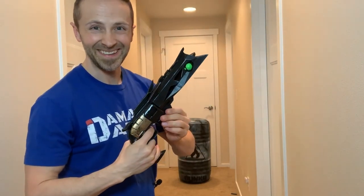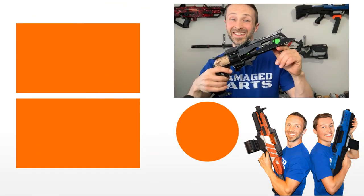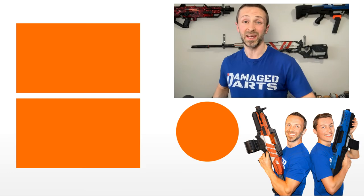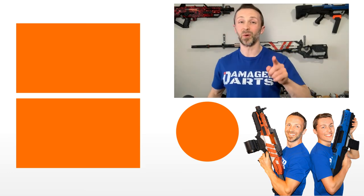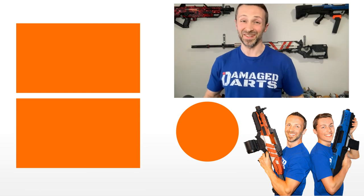So there it is, guys — the real-life Nerf Destiny Thorn Hand Cannon. Hope you enjoyed watching the tutorial on how to make a Nerf Double Strike into this real-life Destiny Thorn Hand Cannon. If you haven't subscribed to our channel already, just click the Double D icon below — you'll help us create more cool content for your enjoyment and inspiration. Until next time, I'm Jonathan and this is Damaged Darts.